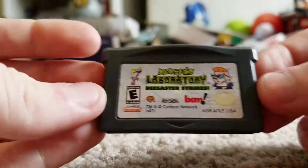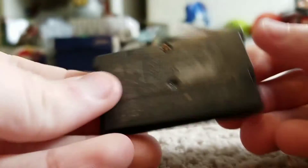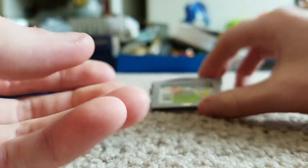First up I got Dexter's Laboratory: Disaster Strikes, and look at that — it has sticker residue all over it. The cartridge pins, I don't know if you can see it, but that's a little bit dirty inside. I'll give that a clean.